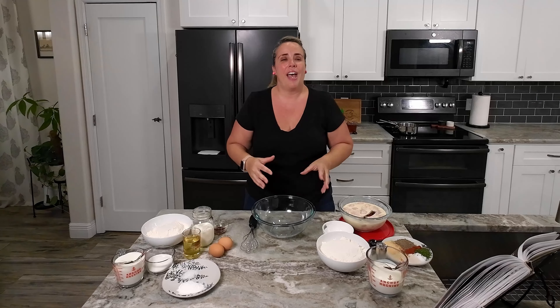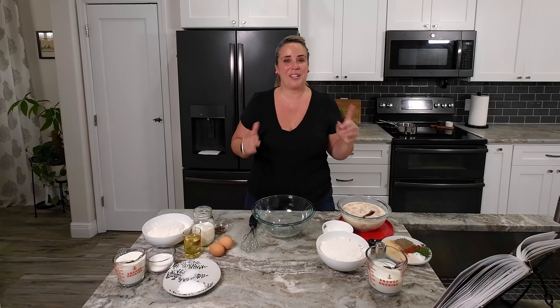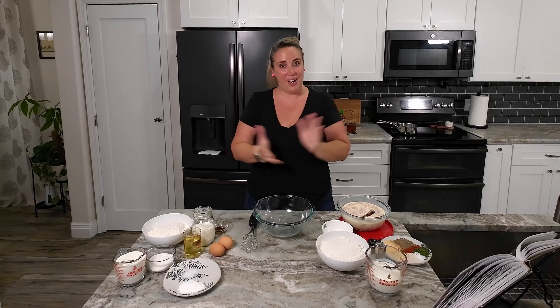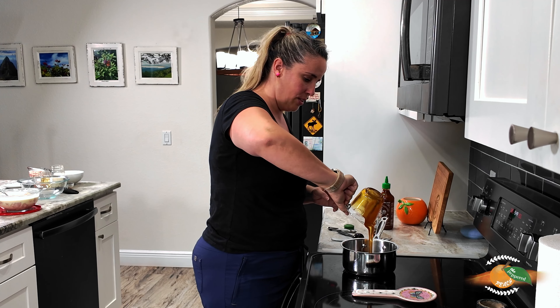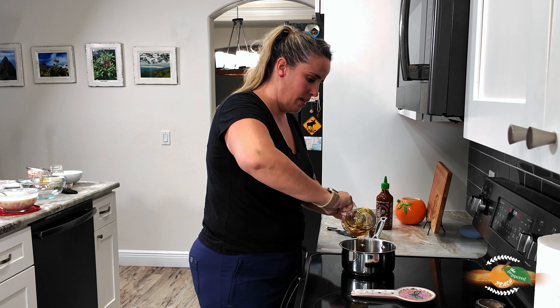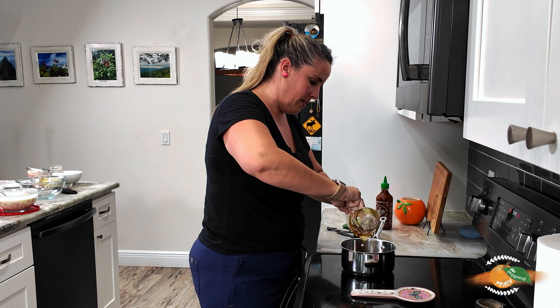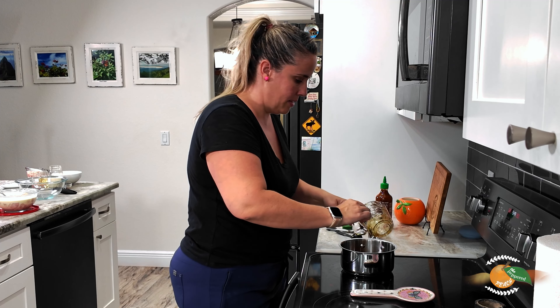Now we're going to get started with our hot honey mixture on the stove. Our first step is to make the hot honey — we have a whole cup of honey here. I'm going to add this to our pan over medium heat.